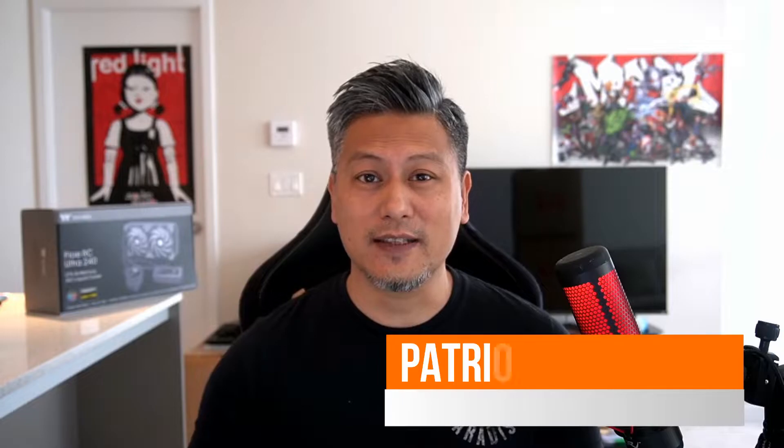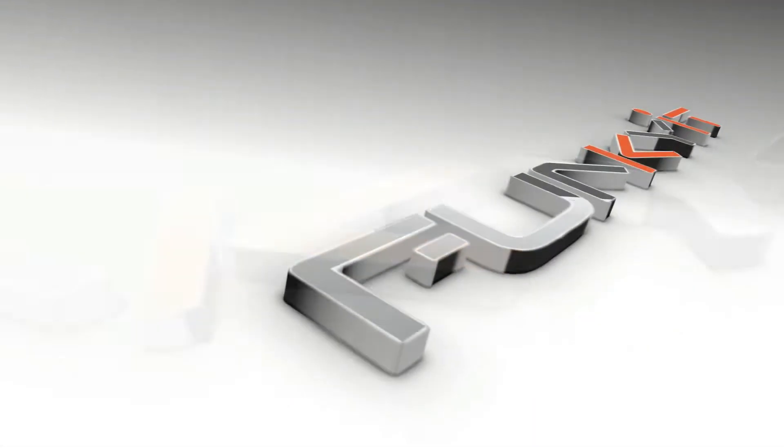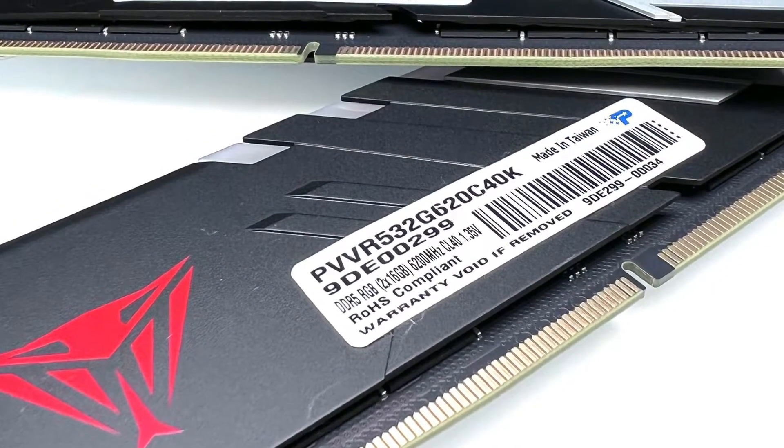Hey, what's up guys, Winston here. Today we'll be taking a quick look at the Patriot Viper Gaming Venom DDR5 6200 32GB kit. These memory modules are one of the fastest we've had in our labs, and they're ready to run at DDR5 6200 with a CAS latency of 40-40-40-76 with an operating voltage of 1.35 volts.